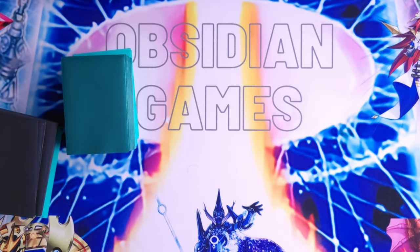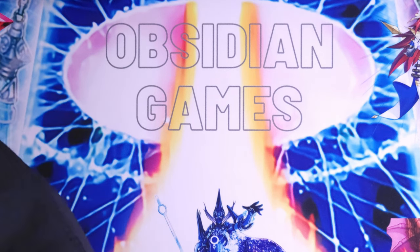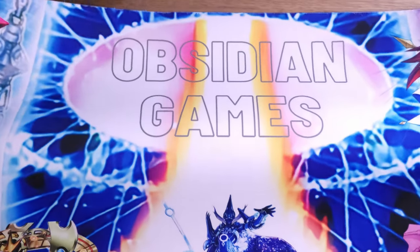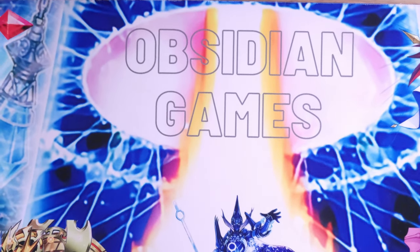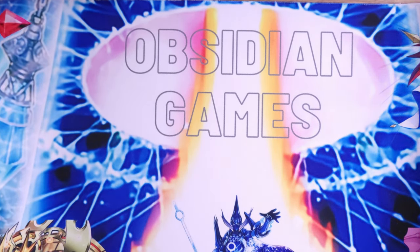First on my list of accessories is obviously the play mat. As you can see, I've got the personalized customized one you've seen many times on this channel — it is the rubber silicon mat, and it has been a great mat for starting out. Konami actually sells their own versions which are really cool.